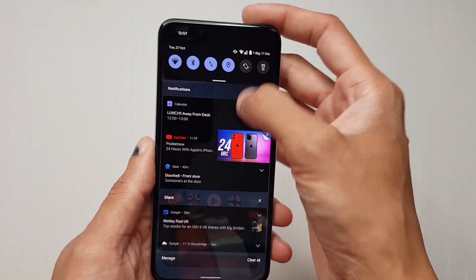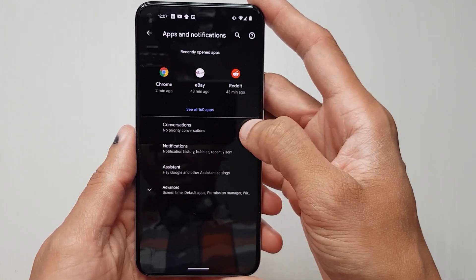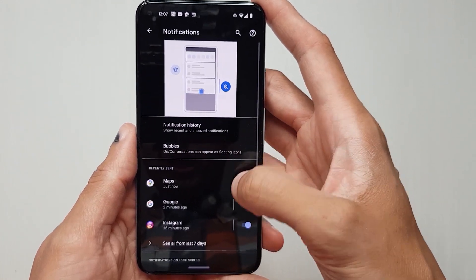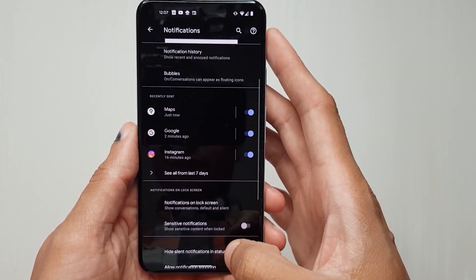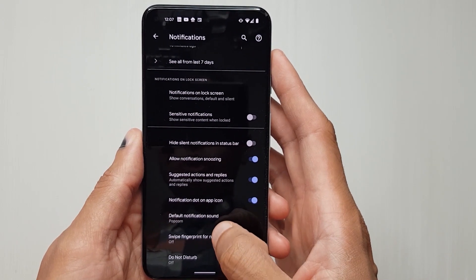Go into your Settings, then go to Apps and Notifications. From here, go to Notifications again, scroll all the way down to the bottom, then go to Advanced, scroll down some more, and you've got 'Swipe Fingerprint for Notifications'.